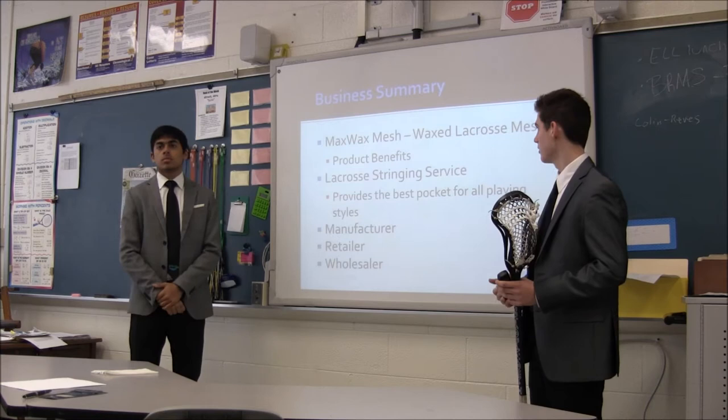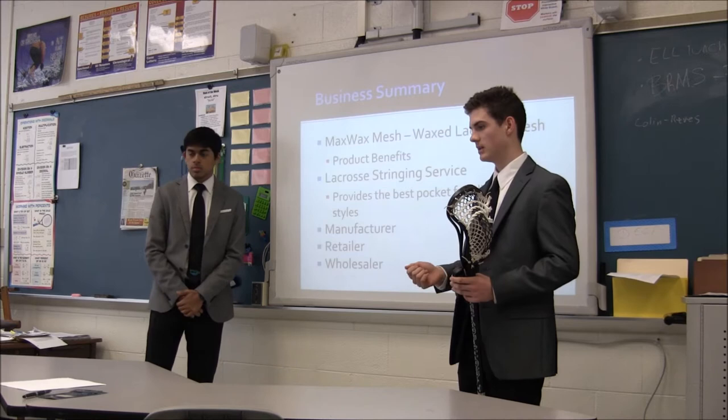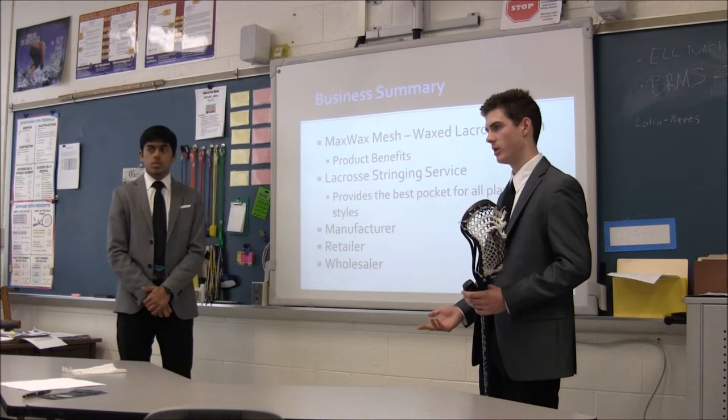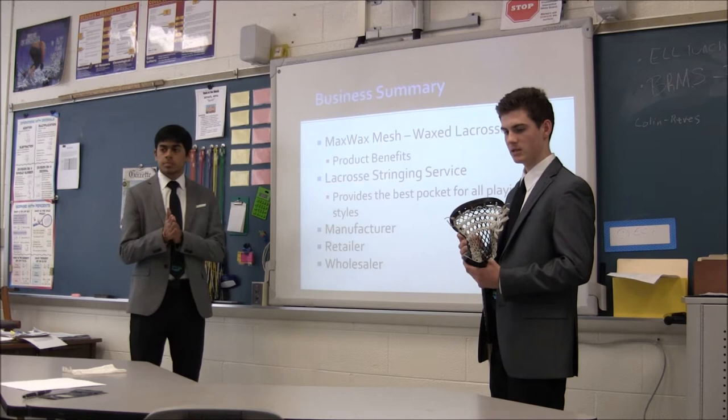MaxLaxStrings is a lacrosse company specializing in wax lacrosse mesh and a stringing service. Our wax lacrosse mesh is called Max Wax Mesh. It has a wax coating on the outer layer and it's also embedded inside the nylon fibers of the mesh. This really helps the lacrosse player because it makes their pocket waterproof, so when they're playing in the rain or when the field is wet, the water is not going to get in the mesh and make it throw differently. So it's going to really help the player and their confidence.